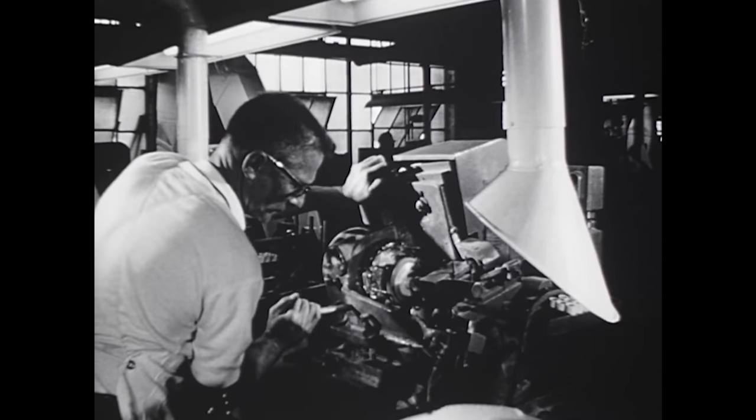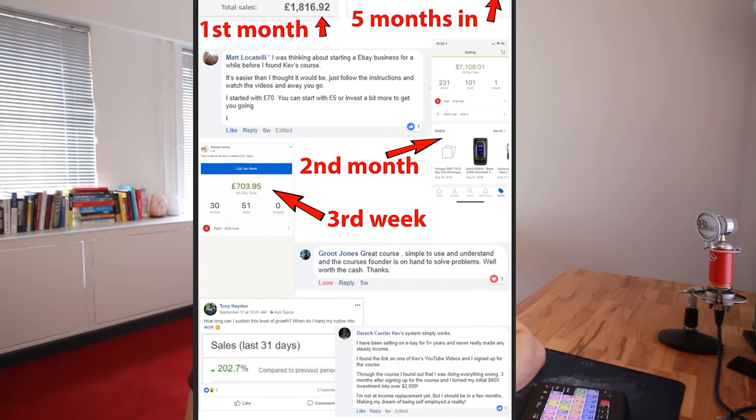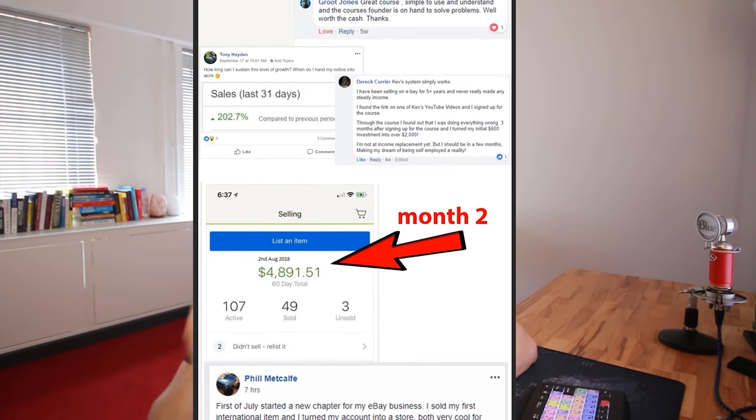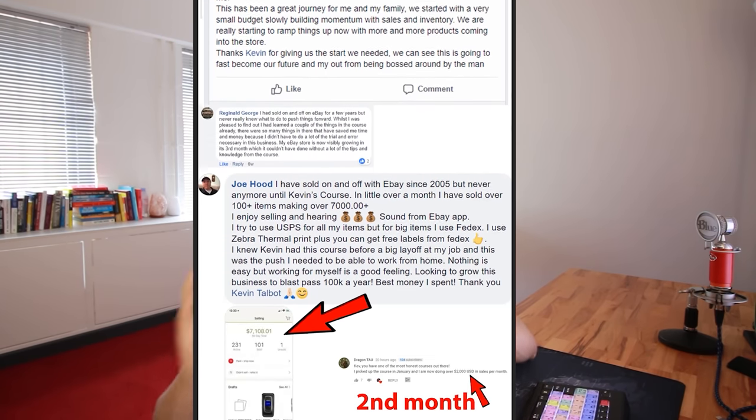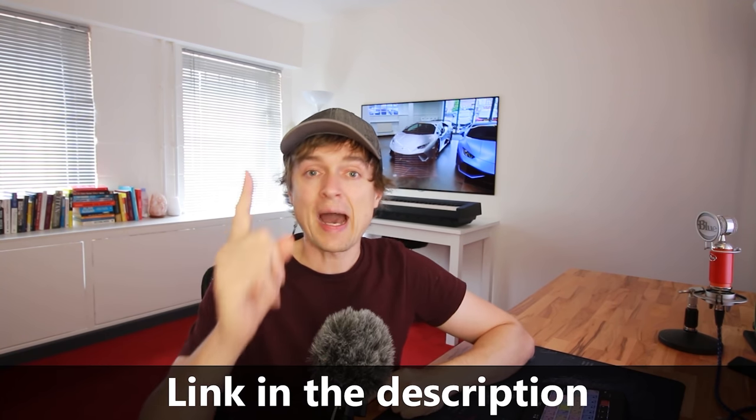Do you have a job you hate? Imagine if you could make more money from the comfort of your own home. That was my dream and it became a reality once I started selling on eBay. I've now taught hundreds of people my secrets — check out the results from some of my students. If you're sick of that nine to five and you want to make more money than a doctor from the comfort of your own home, click on the link down below.